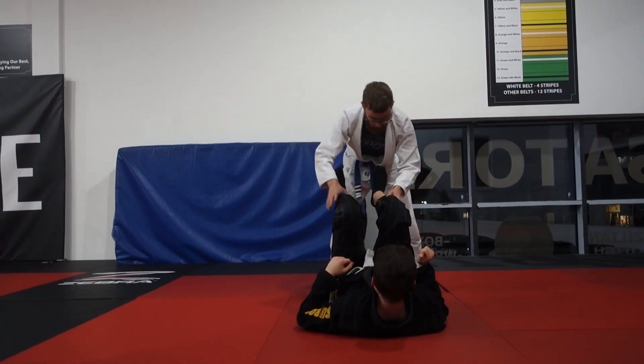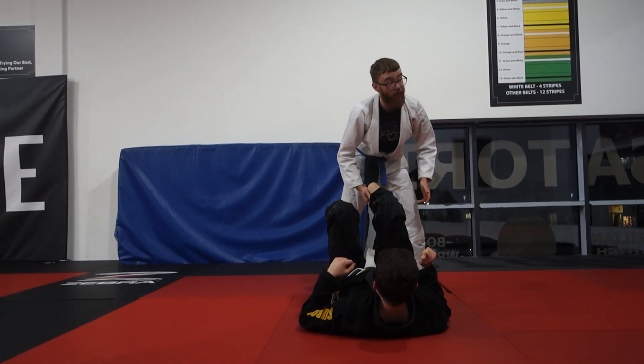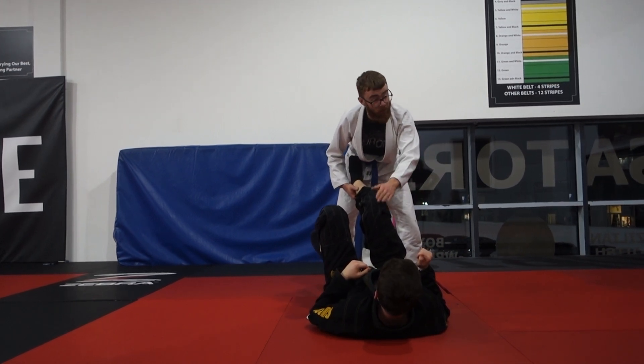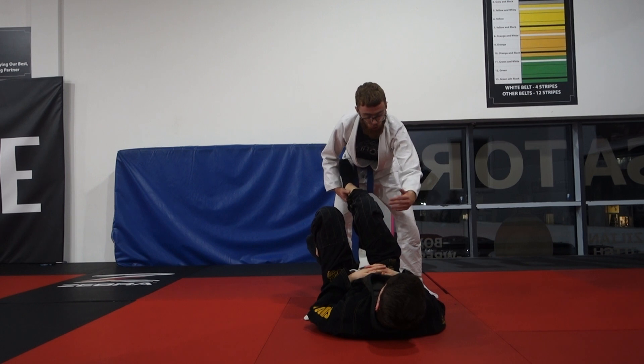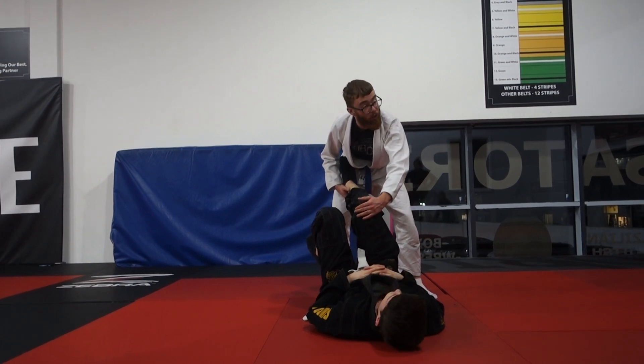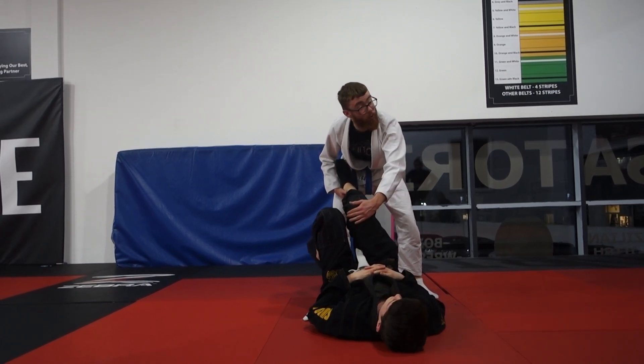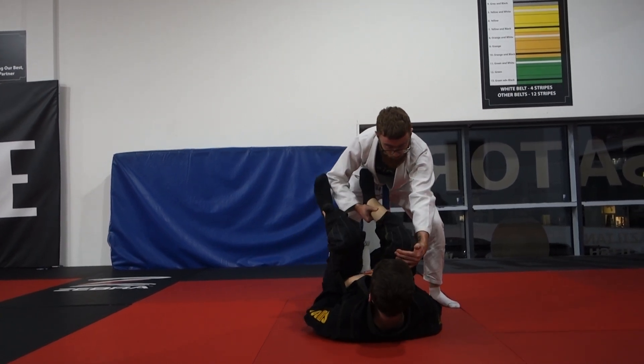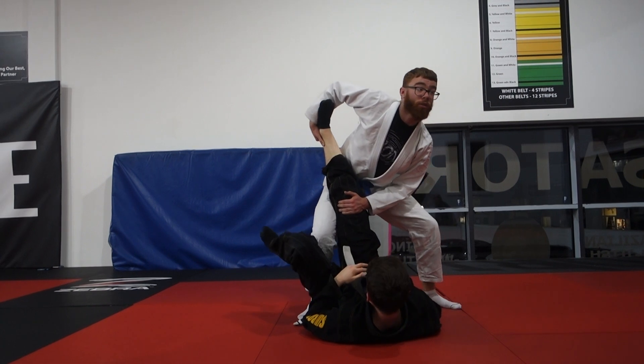One more time. We're standing here in front of our partner. We're going to control onto the pants or the ankle — grab the ankle as well, exact same. Going onto the top of the knee. If the person's not wearing gi pants, you can just put the top of their knee instead of grabbing the grip. Stepping in, pushing the leg into our partner, and dragging it across.